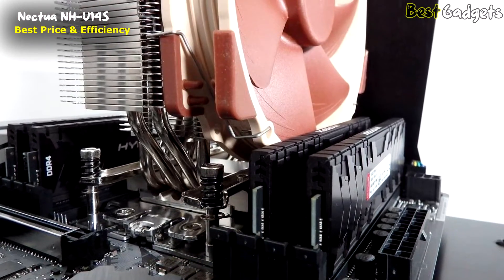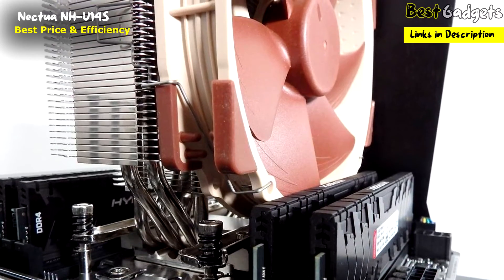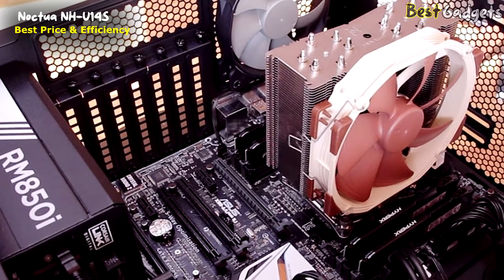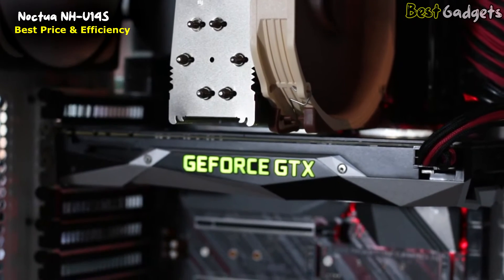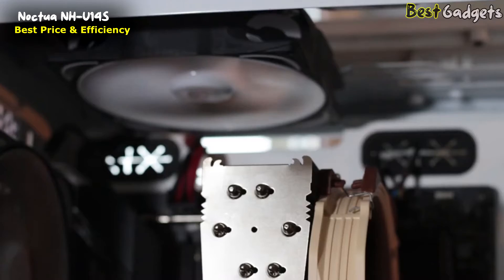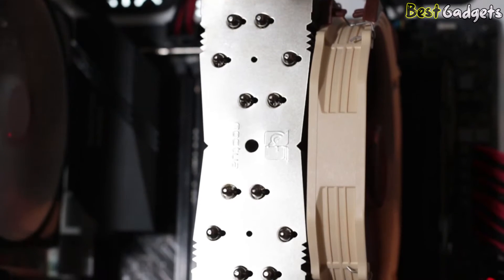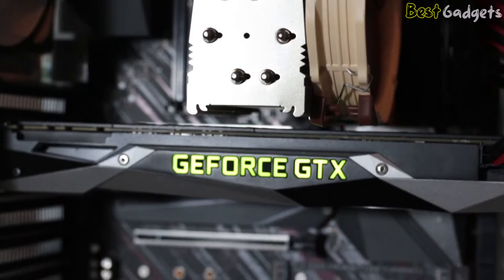Mounting the NH-U14S is straightforward, especially since nothing has changed since the AM4 days. Things are even easier now since all AM5 motherboards come with pre-installed backplates. You just mount the AMD brackets onto standoffs and screw them in, followed by heatsink and fan placement. While the CPU does reach the 95 degrees Celsius it's designed to run at, the cooler lets it maintain max boost frequencies across all cores even at 40% RPM. A higher RPM when gaming sees temperatures in the 70s and 80s.